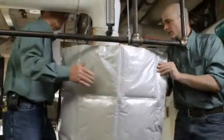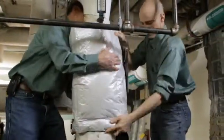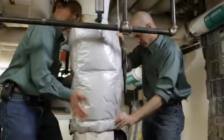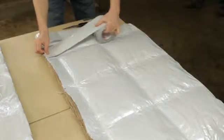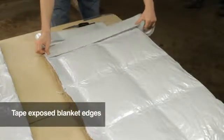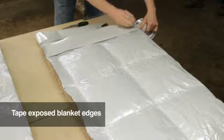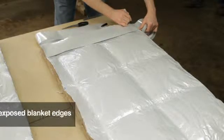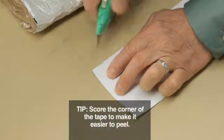Before proceeding further, it's good practice to take the blanket over to the component, wrap it and hold it in place with your hands to assure that it will fit. If it has too great a circumference, take it back to the table and trim it. To tape the raw edges, use the roll of zero-perm tape provided and match up the length of tape you will need to the insulation section, then cut the tape to length. Here's a tip to make it easier to peel the tape: lightly score the corner of the cut tape on the release liner.